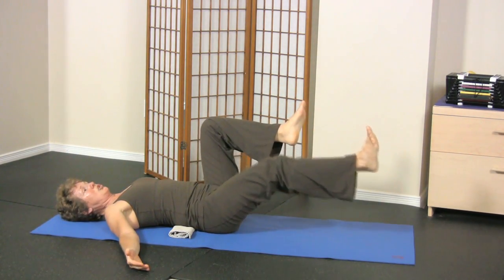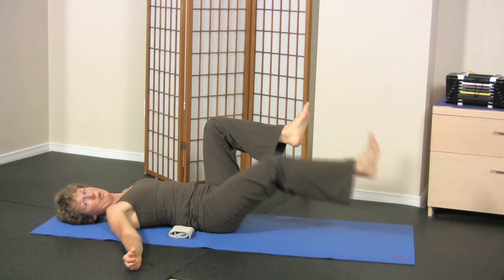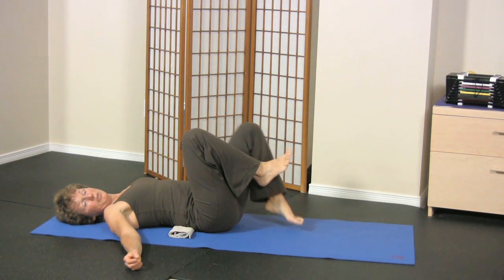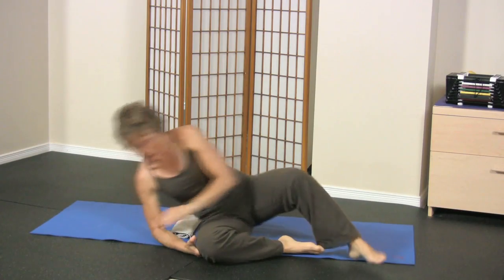As you get stronger, you'll be able to hold lower and lower until you're able to hover just above the ground and back up. But if you allow yourself to cheat, you're never going to allow your muscles to get stronger. So good luck with the Elite Level Abdominal Leg Drop.